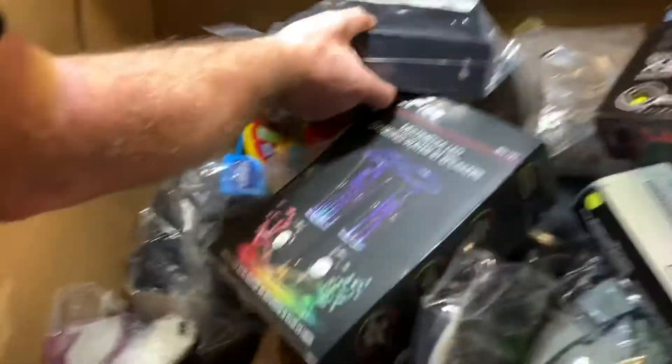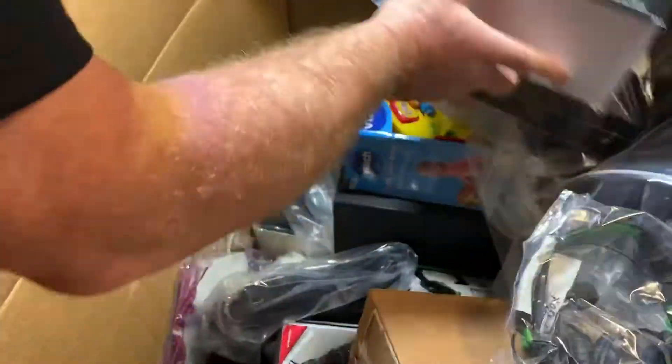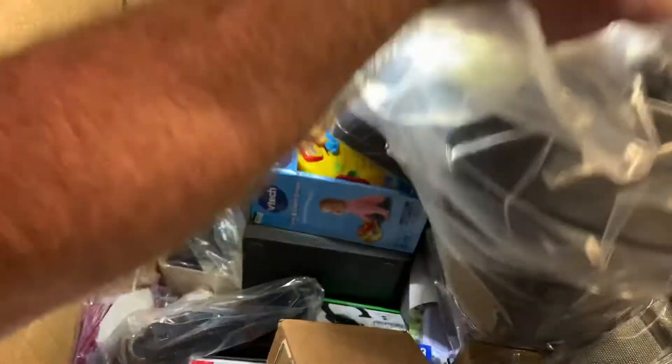There are wireless speakers, and all kinds of good stuff in here. There's something — I'm not sure if it's a bug zapper thing or a heater. I could sure use that speaker. All of this is eBay-worthy!